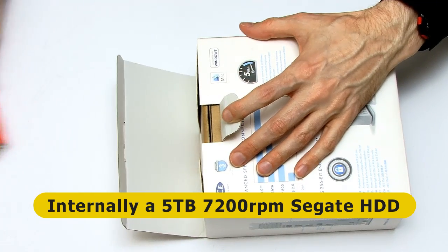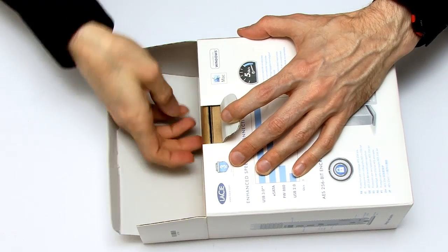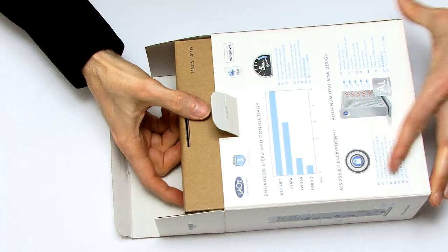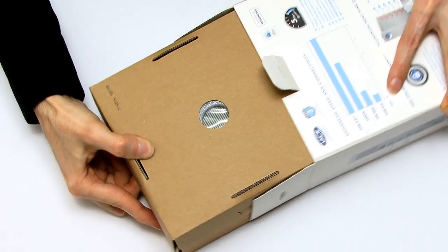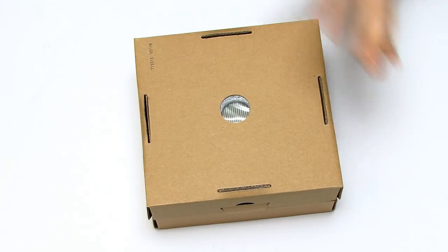It's in a nice metal case, which keeps it nice and cool. And because I've got other versions of this drive, that means I can share things like power supplies. That gives me some redundancy. This is also a very, very heavy piece of kit.